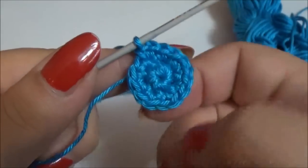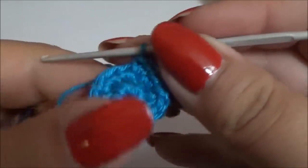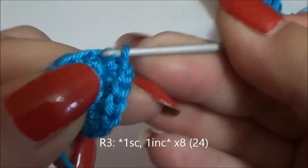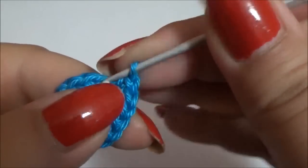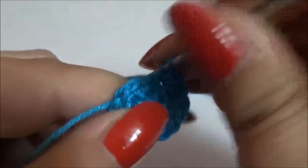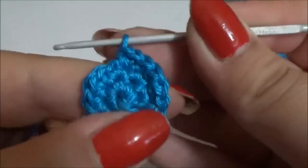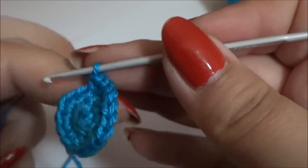With 16 single crochet, in the next round I'm going to work one single crochet and one increase. It means one single crochet in the first stitch and one increase — two single crochet in the same stitch — in the second one. Repeat this eight times. At the end of the round you will have 24 single crochet.